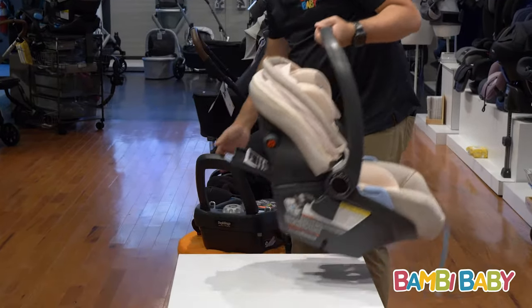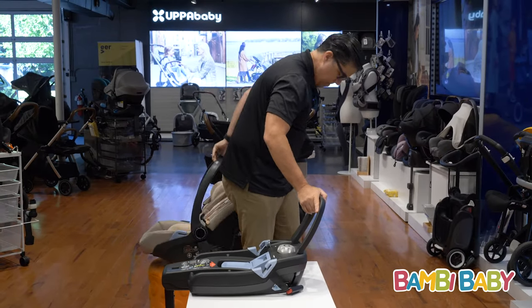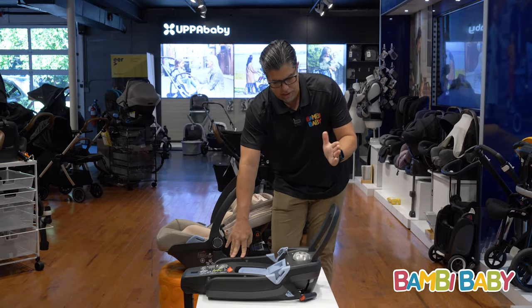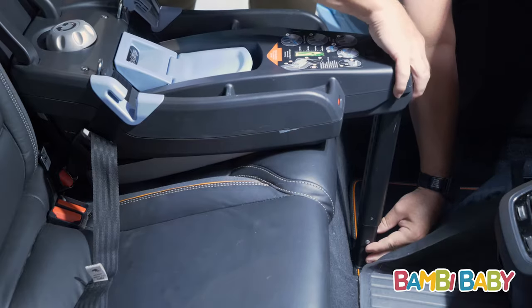I'll bring in the base and talk a little bit about it. The base is very unique because it's one of the few bases that has a rebound bar and a load leg all tied into one.